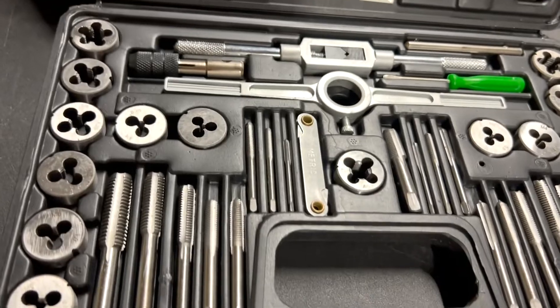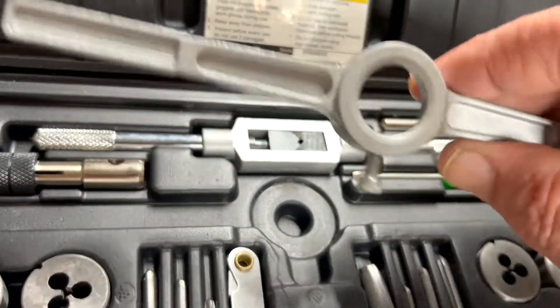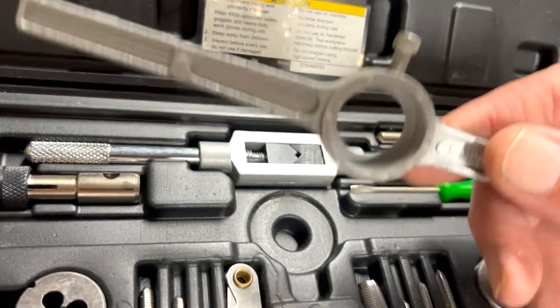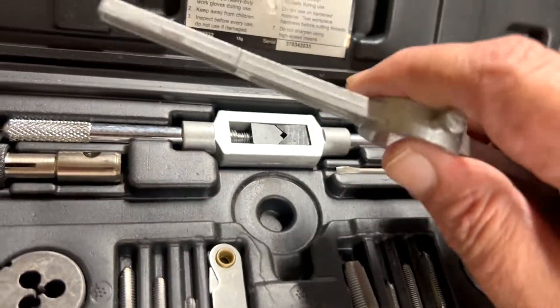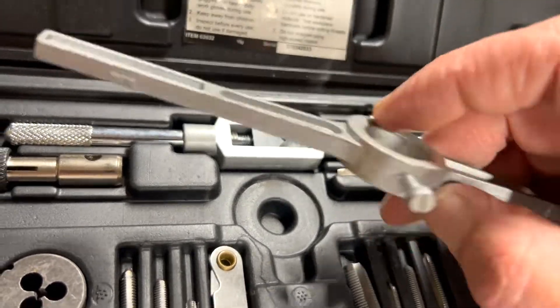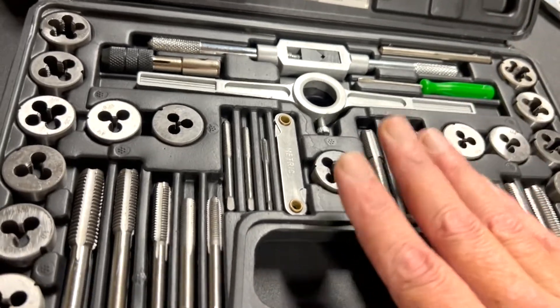Let's take a look at what you get. This is the spinner. Now on the nicer sets this part is heavier. This one works — it's just some cheap pot metal it feels like — but as long as you take your time, this stuff does work.